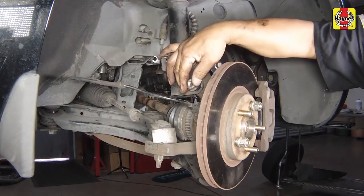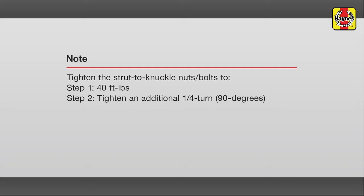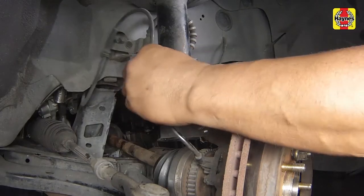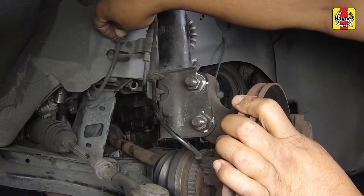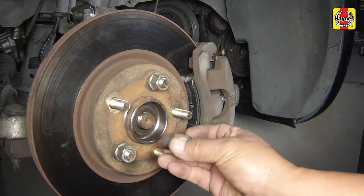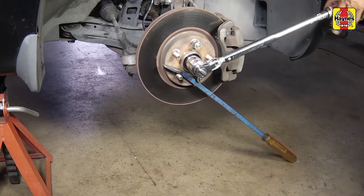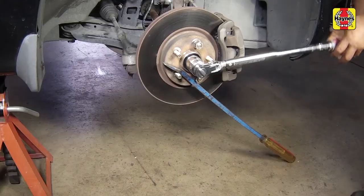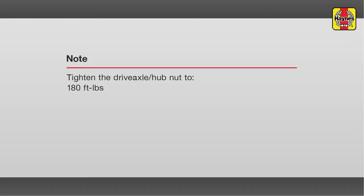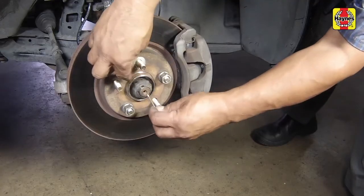Screw on the flange nuts, then tighten the strut to knuckle nuts to the specified torque setting. Attach the wheel speed sensor wiring harness to the noted bracket slots. Install the washer and screw on the drive axle hub nut. Tighten the nut to the specified torque setting, using the same counter-rotating method to prevent the hub from turning. Install the hub nut lock and a new cotter pin. Bend the ends of the cotter pin over completely.